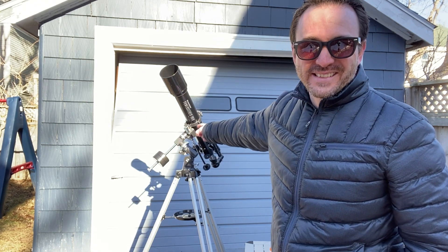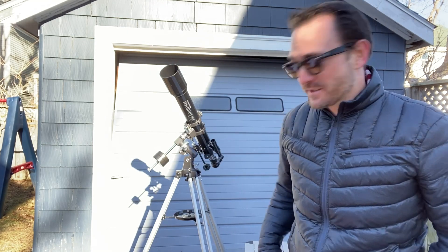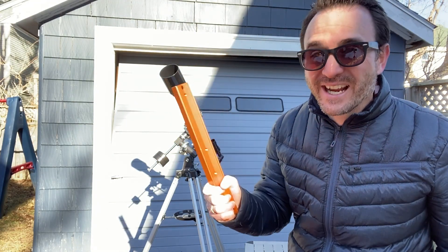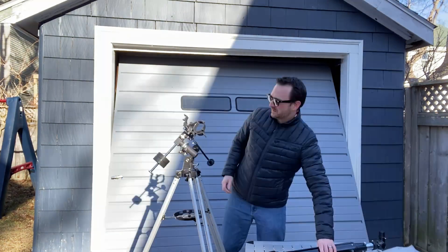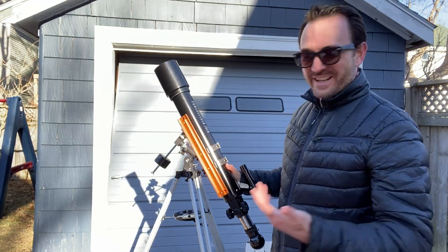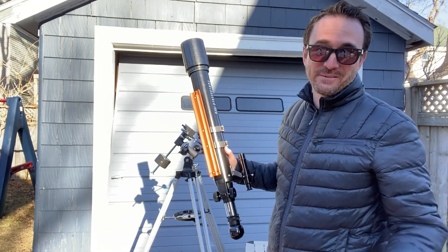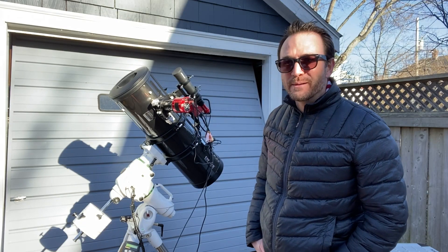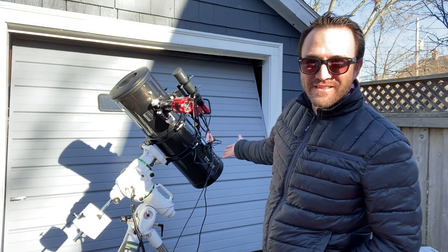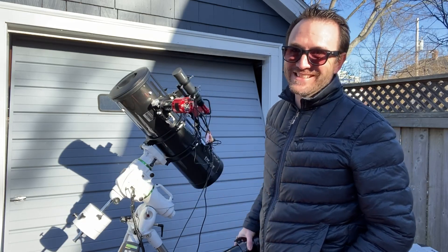This telescope does not come with a Vixen Dovetail, so it's not currently designed to fit onto better mounts. I have a Vixen Dovetail right here, so let's take this telescope off this mount and see if we can mount it onto this bracket and then move it onto a proper mount. Fortunately, the screws on the bottom of this telescope actually thread right into this dovetail, so that was pretty easy. The telescope Celestron probably used to take the pretty pictures on the box probably looks something like this, so I'm going to poach the parts from that telescope and put them onto this one.